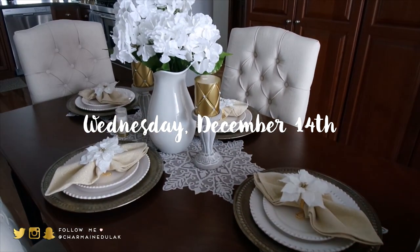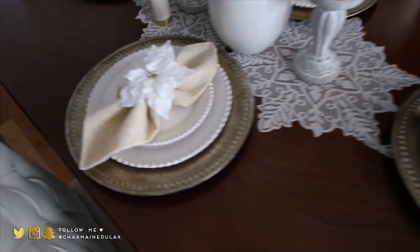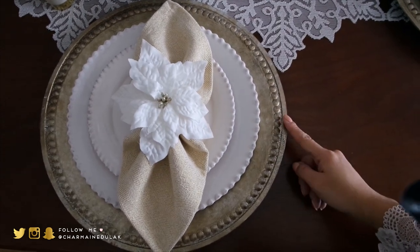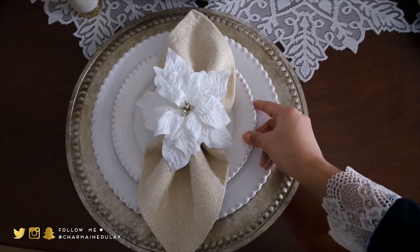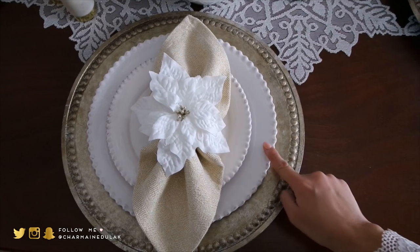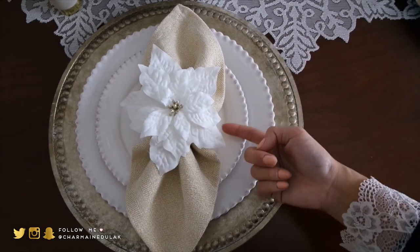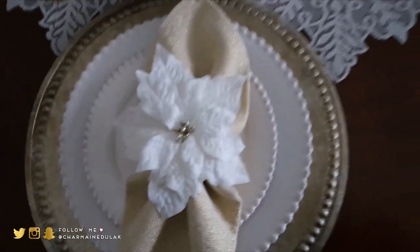I just finished setting this up and this is what we have. I took off the other charger and left the gold charger on, changed up the place to something a little more white. The other ones I had before for Thanksgiving were kind of a cream color — these are totally white with some vintage detailing on the sides, so pretty. And the gold bow, I just turned it around and put it on. How cute, right?